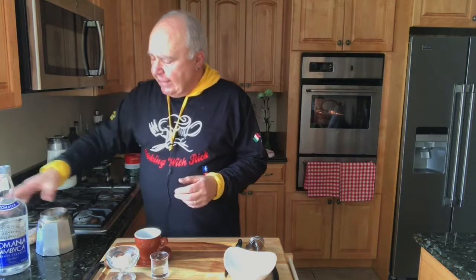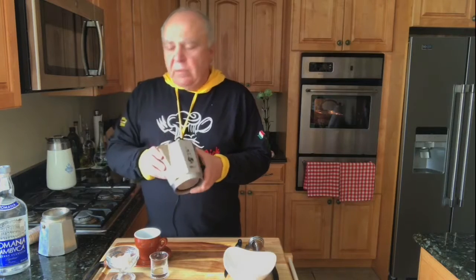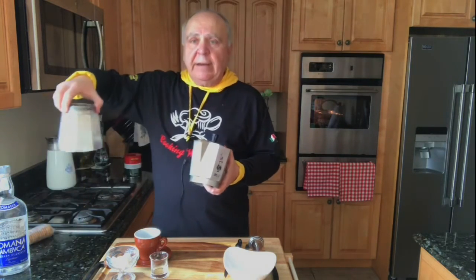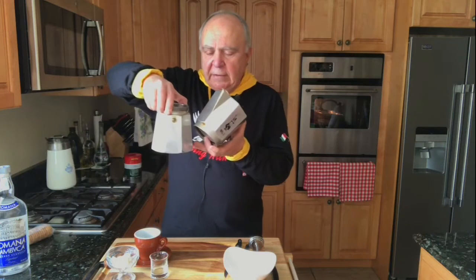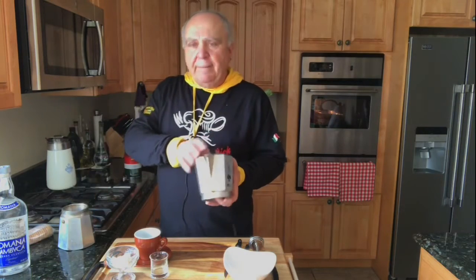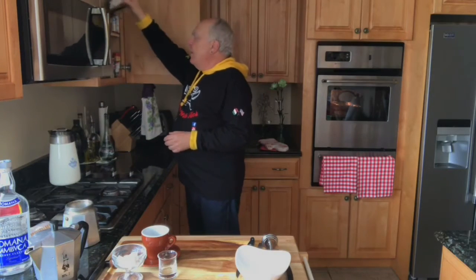What I'm doing is getting this what they call the Bialetti pot. What happens is that the pressure under here — I have some water in it right now — the pressure steams and it comes through, it comes into the top, and then you get your coffee here. Now there's all types of espresso coffee out there and I put them into a jar like this and save it when I need it to make this.